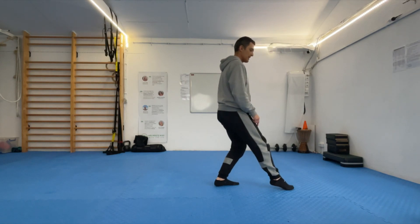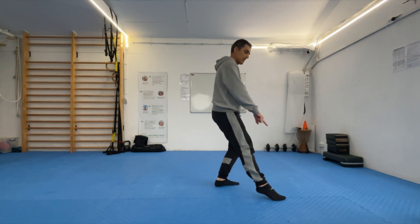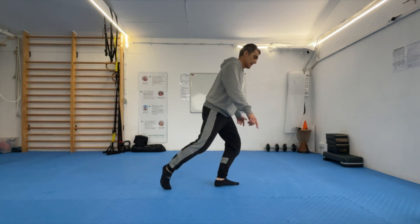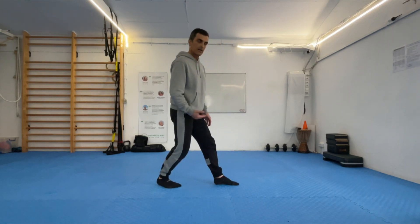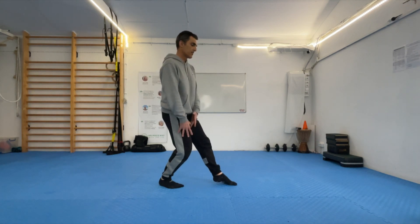I'm going to transfer the weight to my left leg. And then I sweep with my big toe, my toes on the floor. And I bring the leg back. Then I move the weight to the back leg — gently bend the knee.